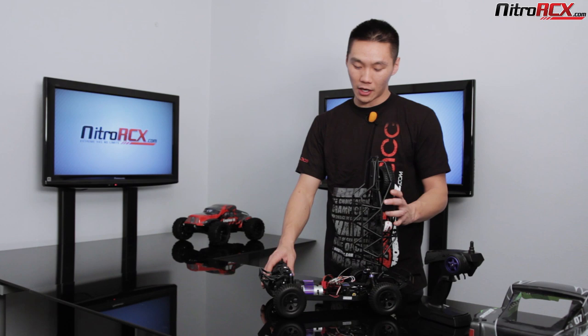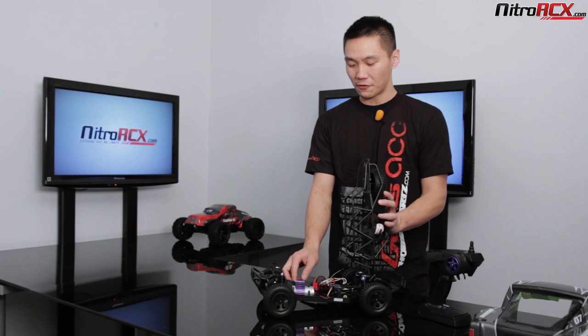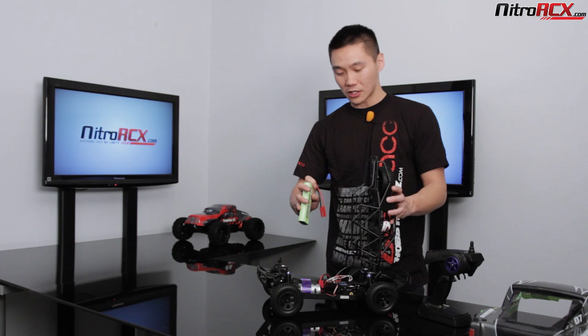It comes with a 7.2 volt nickel metal hydride battery that gives you about 10 to 15 minutes of run time at 1800 milliamp hours. This truck is ready to run so you are going to get a charger with that battery. But if you want more run time and power without jumping to a brushless system yet, you'll get a nice boost in power just by upgrading to a two-cell lipo battery — and this ESC is capable of handling that right out of the box.